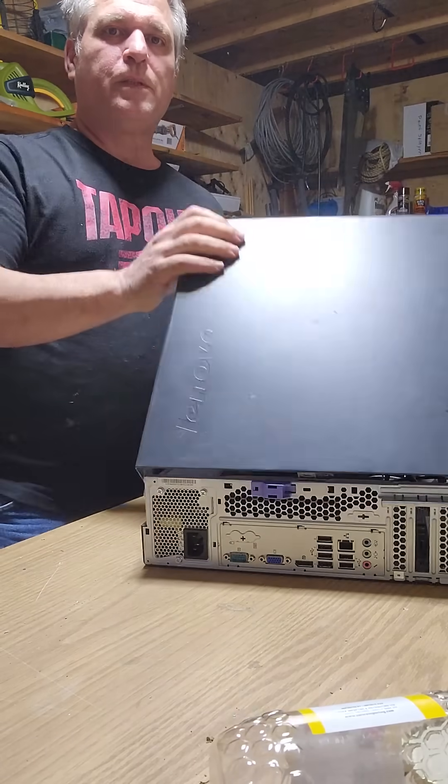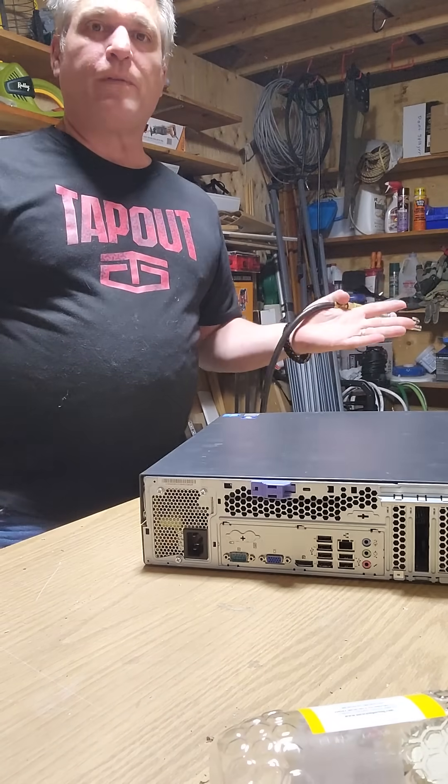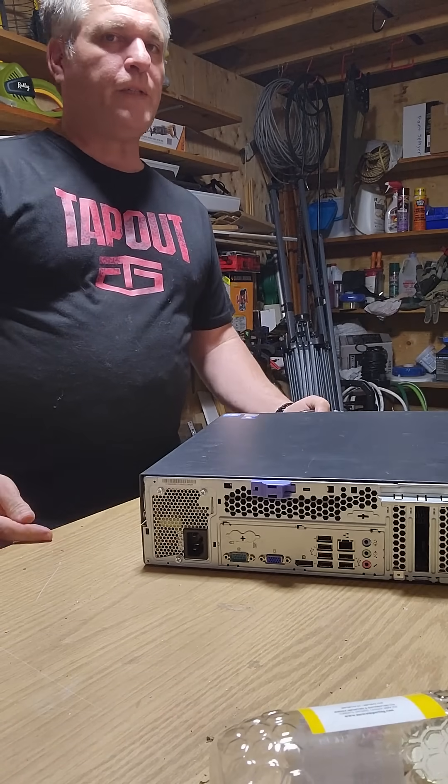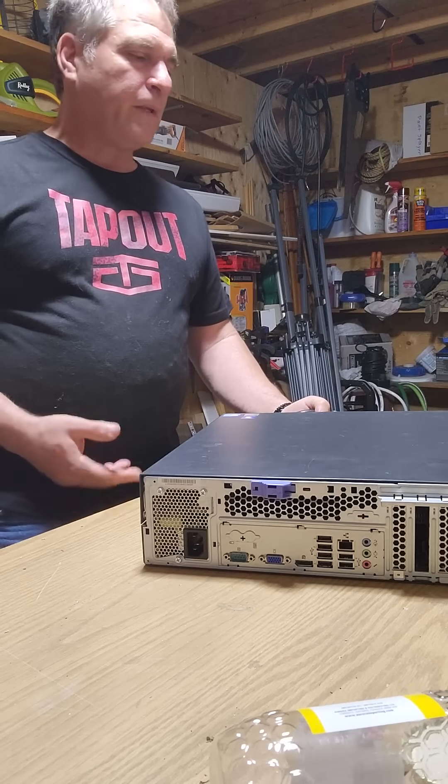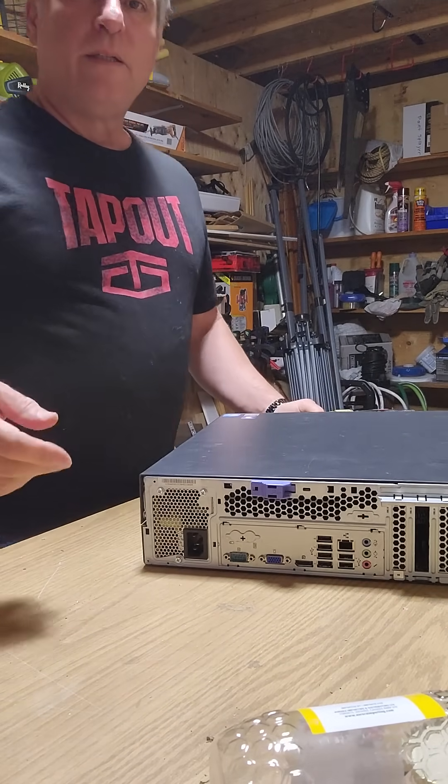That's it. I do that once or twice a year and these things last forever — literally. I've had desktops for 12 to 15 years. They get old and Windows doesn't like them anymore, so put Linux on it and it's perfectly good. There you go.